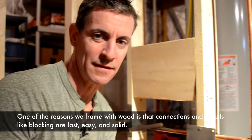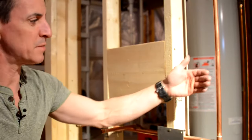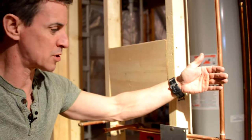However — and I think I invented this process — sometimes there's an obstruction. In this case, it's a plumbing pipe.